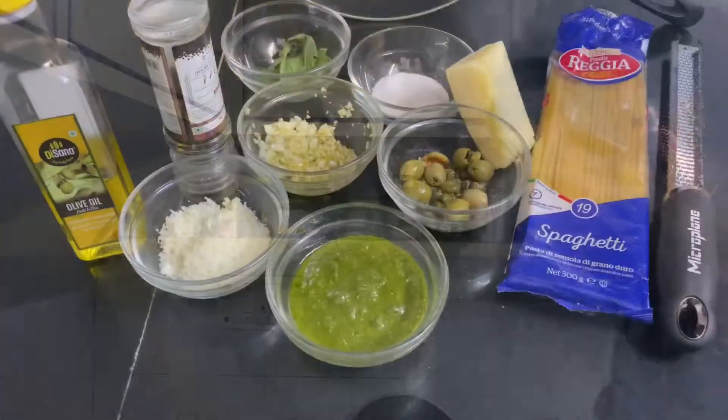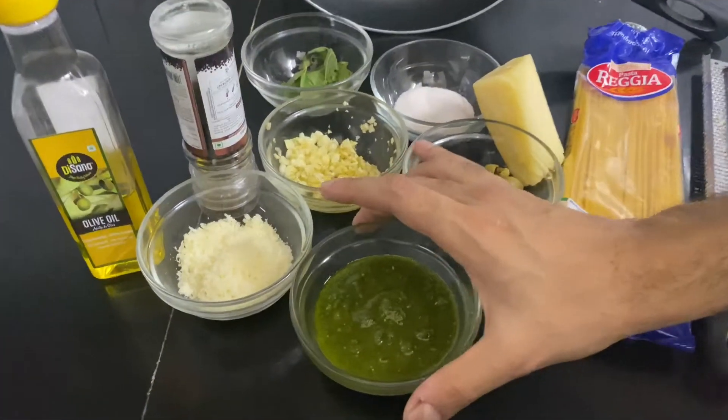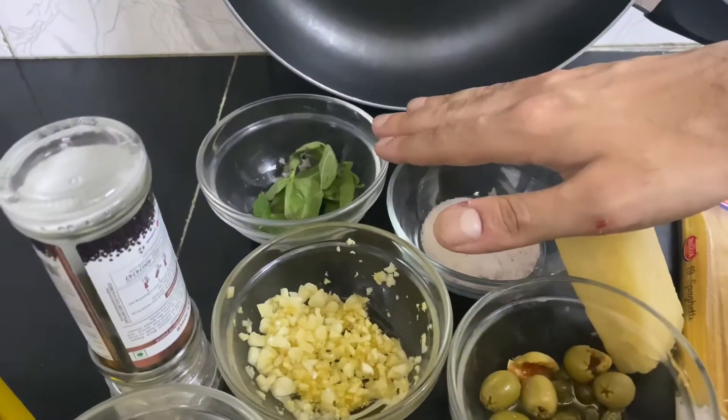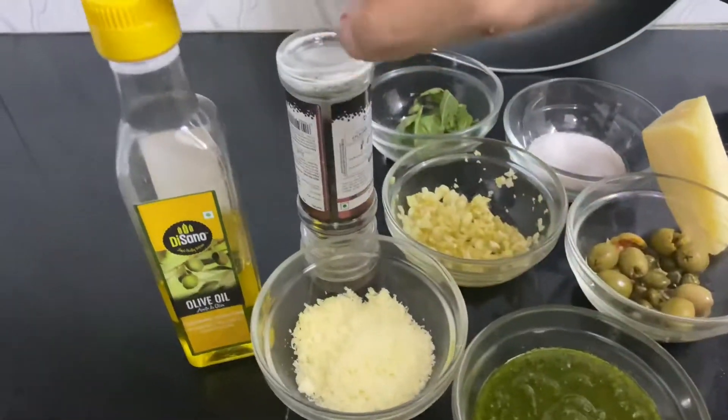Then some parmesan cheese, that's it. So here's what I have today: spaghetti pasta, the pesto sauce I made the other day, olives and capers, salt, basil, chopped garlic, grated parmesan cheese, olive oil, and some pepper as well.